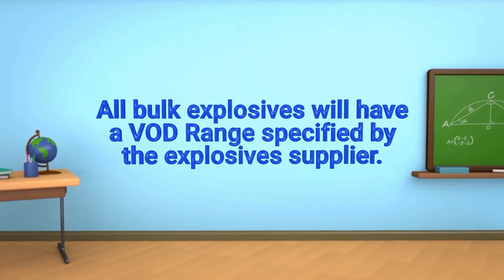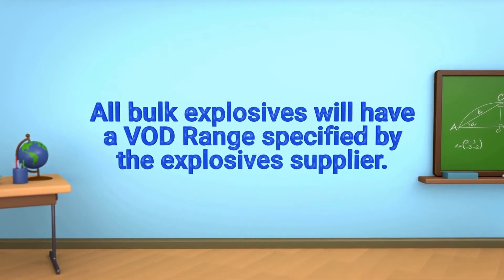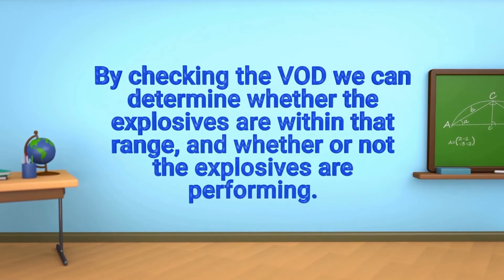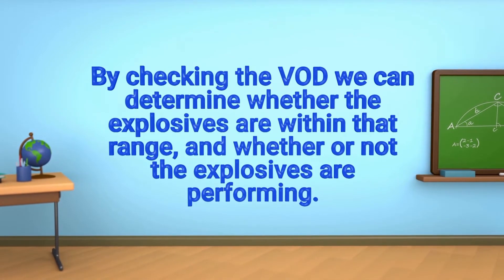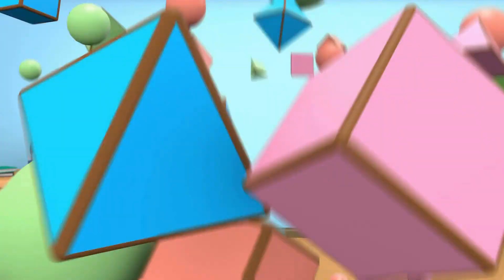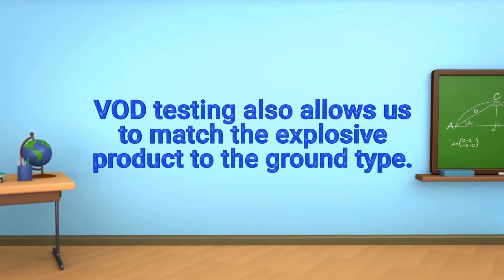All bulk explosives will have a VOD range specified by the explosive supplier. By checking the VOD we can determine whether the explosives are within that range and whether or not the explosives are performing. VOD testing also allows us to match the explosive product to the ground type.